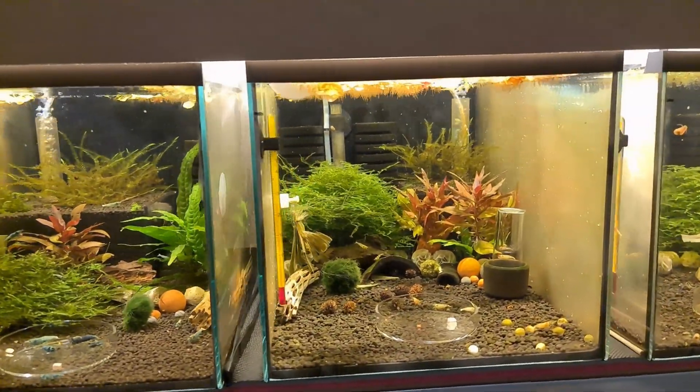On this black gravel or soil, the white is really popping.